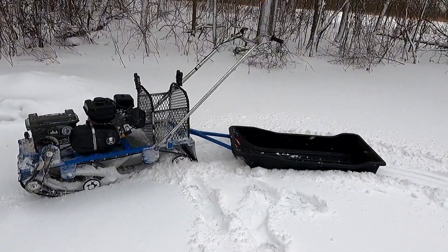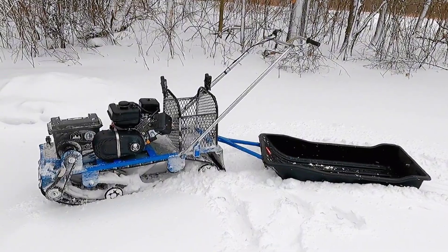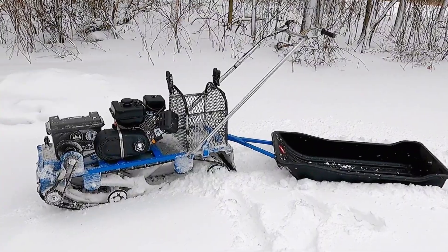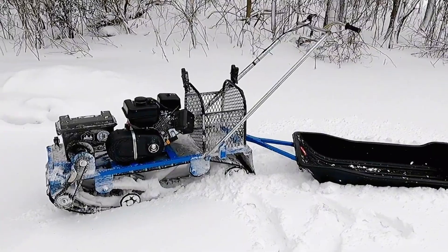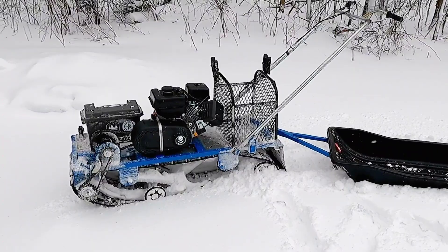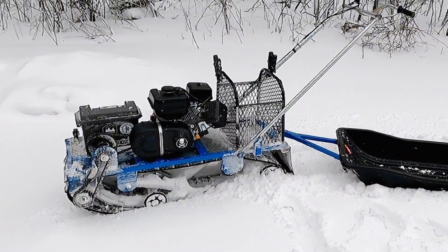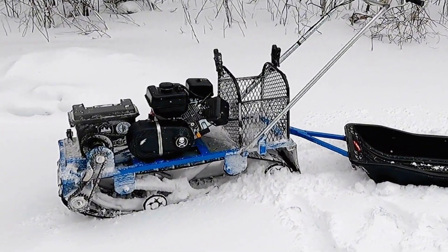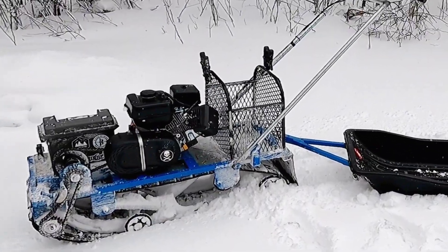I built this track sled for under $500. I will put a list of all the parts I used with links to purchase them in the description below. Some things I did have on hand and got for nothing. The donor sled with the track itself, the gearing, cogs, suspension and everything was free — it was a Yamaha Ovation with a short 108-inch track, which is light and turns easy.